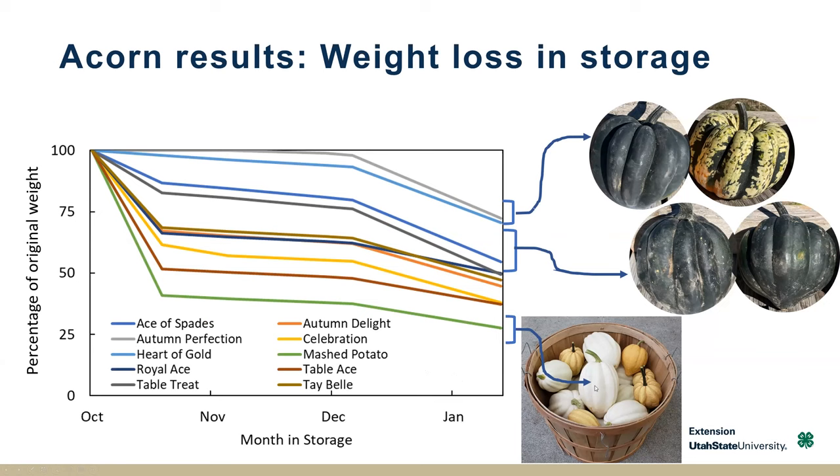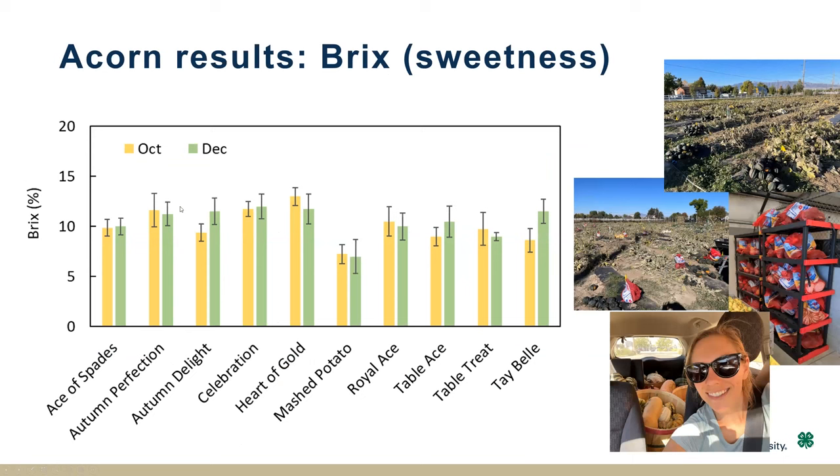So I think Mashed Potato is great for decoration — a nice basket of white squash looks really nice in the fall — but in terms of culinary appeal, it has very low storability and very low Brix. It's a very bland squash, what they named it. Celebration and Autumn Perfection were really good, as were some dark green varieties like Heart of Gold — those came in really high in Brix and held their own even into January. Acorns maxed out at around 12%, so these can be very sweet, similar to kabocha, and sweeter than the C. maxima. The acorns were sweeter in October than December, so fresh eating right out of the field is a good way to go.